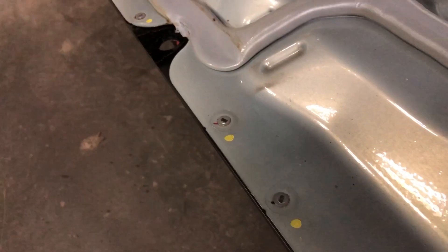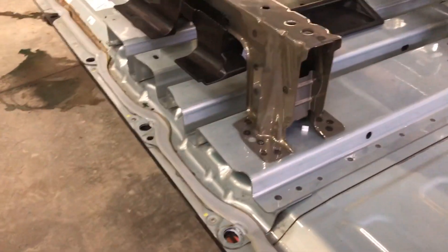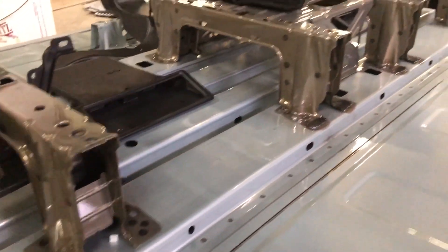Looks like we got a bunch of mechanical rivets we're going to have to drill out. The other pack had all bolts and just adhesive that held it together. This is a really dense sounding pack, so that top could be extremely difficult getting off of there.